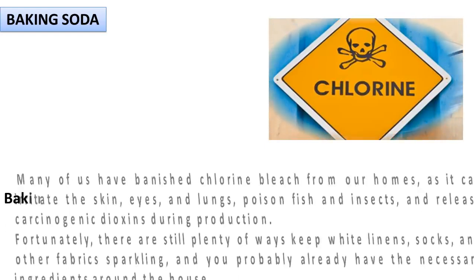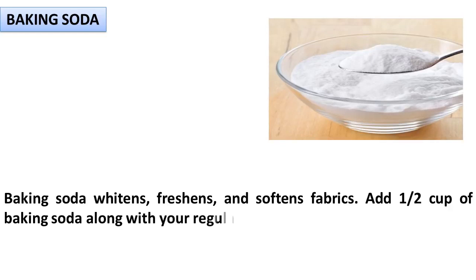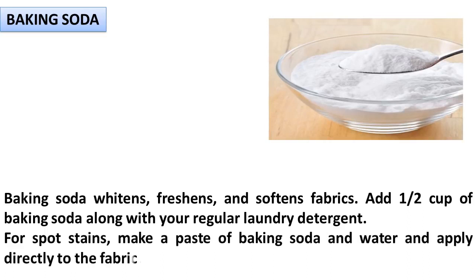Baking Soda. Baking soda whitens, freshens, and softens fabrics. Add one half cup of baking soda along with your regular laundry detergent. For spot stains, make a paste of baking soda and water and apply directly to the fabric.